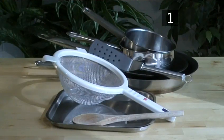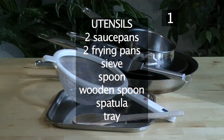You will also need the following utensils: two saucepans, two frying pans, a sieve, a spoon and wooden spoon, a spatula, and a tray.